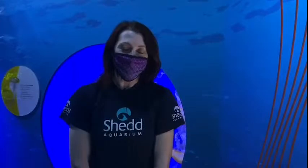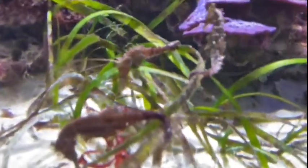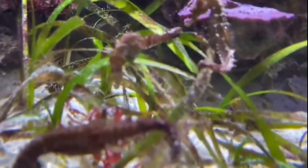Hi, my name is Erica and I'm the seahorse aquarist here at the Shedd Aquarium. Today we're going to talk a little bit about seahorse bonding. We're going to start by looking at one of our exhibits that has a bunch of our juvenile seahorses. These seahorses were actually born here back in September, so they're about five to six months old right now.